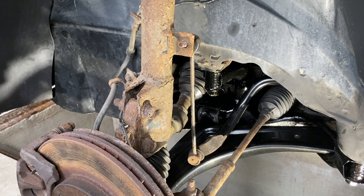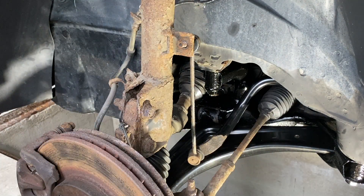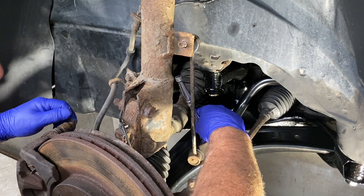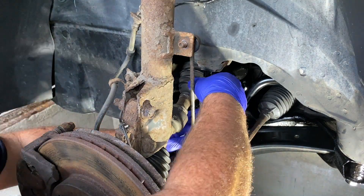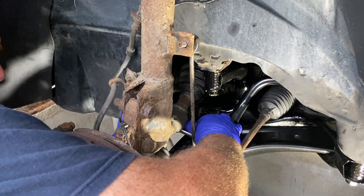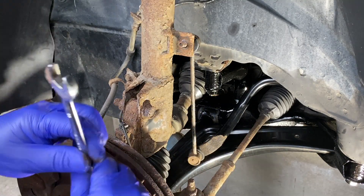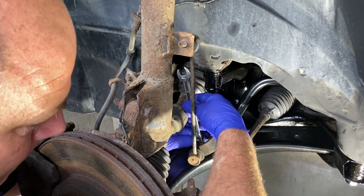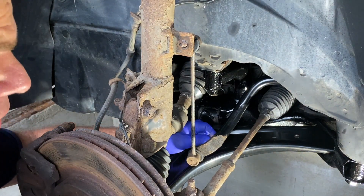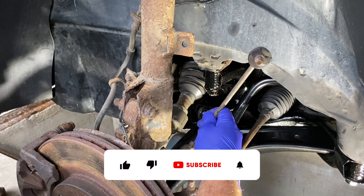Now we'll try the bottom one and see what happens. It's a bit more awkward to get to — I can't get the hammer on that one, so just try the ratchet. It's still 14 mil. These are coming off nicely; they don't ever come off this easily. Hit him there, crack him out, and it's off — so easy.